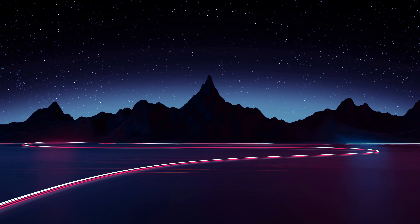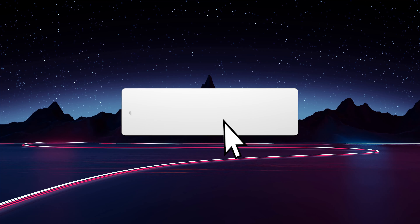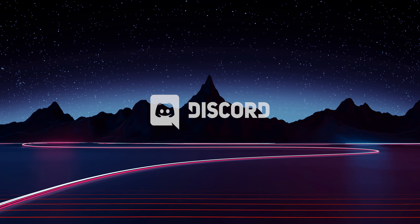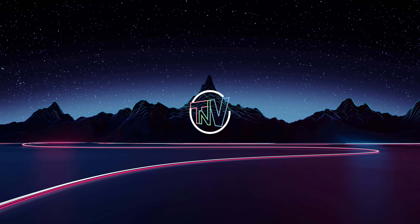Thank you so much for watching. I appreciate all of you spending some time with me. Stay happy, healthy, and well out there. If you've made it to this point, please feel free to rate the video however you see fit. If you're new to the channel, hit the bell and subscribe button to be notified when I upload new videos. Feel free to join my Discord chat to talk with me and my subscribers about anything related to gaming — the link can be found in the description. Until then, I'll see you around.